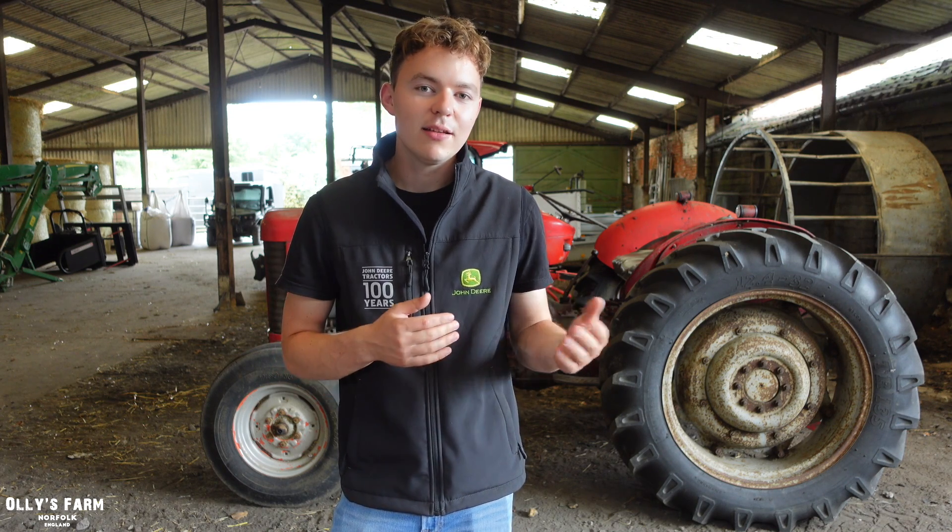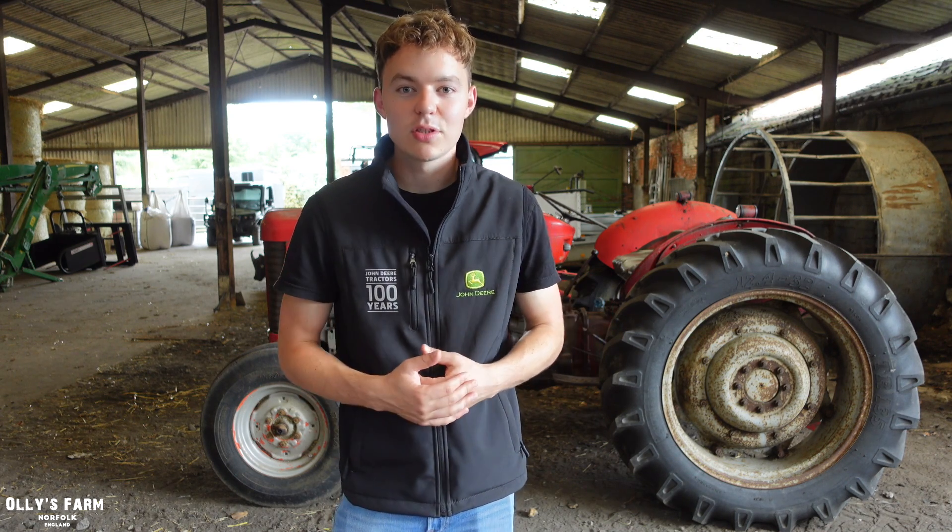I'll be transparent with you guys - I paid £3,900 for this tractor, and I'm looking at spending between £3,000 to £5,000 on restoring it. Fully restored, the 65s can be worth between £7,500 to £10,000, so the way I see it, it's an investment and it's something which I enjoy. For anybody who knows about Ollie's farm, I always enjoy classic tractors and modern tractors - it's following my passion, but it just so happens to be an investment and something we can use on the farm.